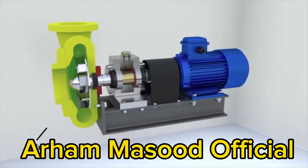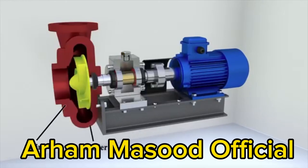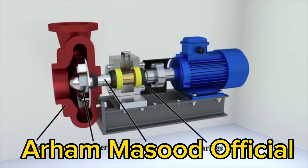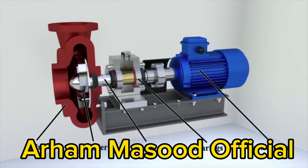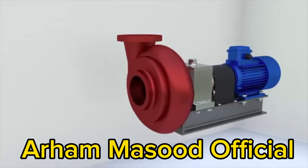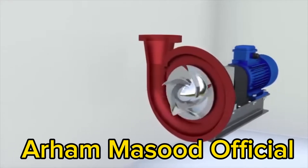The main elements of a centrifugal pump are the casing and the impeller, which drives the liquid. The impeller is mounted on a shaft. The shaft can rotate on bearings. The power is transmitted from the motor — most often an electric motor — to the shaft, and the impeller rotates together with the shaft.